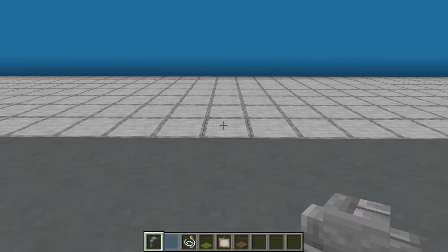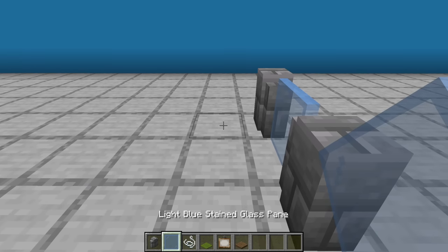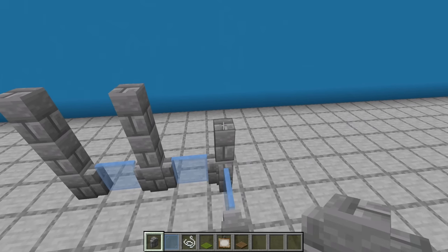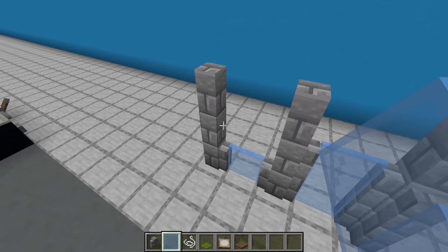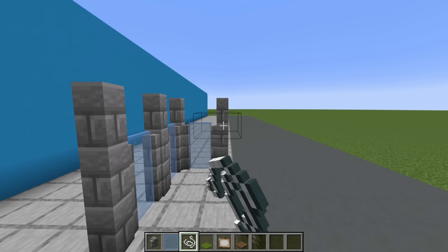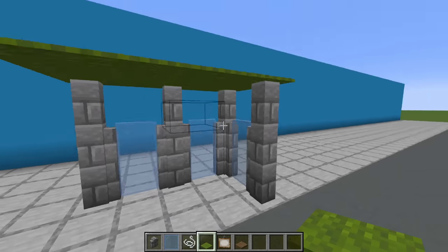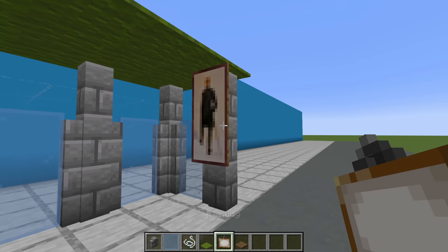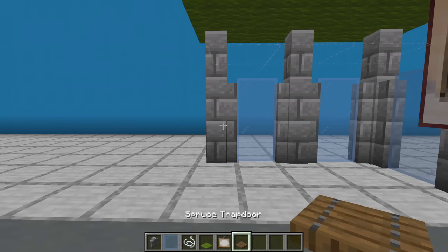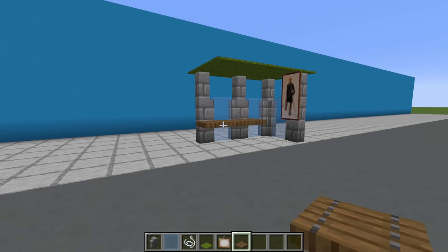Next, a bus shelter. Place a stone brick wall on the ground and behind it a light blue stained glass pane, then behind that another stone brick wall. To the left, a glass pane, stone brick wall, glass pane, stone brick wall. Extend the walls each up by two and the glass pane only upwards by one. Then place string in between all of the walls, create a rectangle of string, and then place green carpet on top of all of the string and the walls. Apply a painting to the right side of the shelter — a one by two or two by two. Then make a seat by placing three spruce trapdoors across the top of the lower half on the left side. Super simple bus shelter.